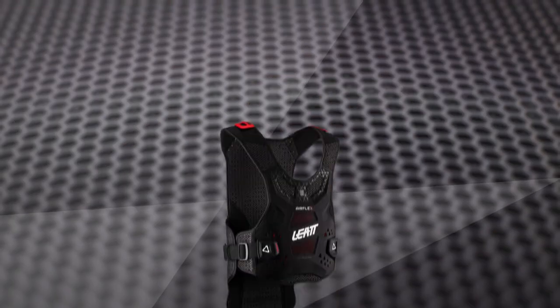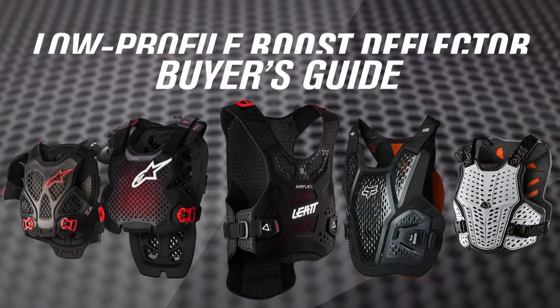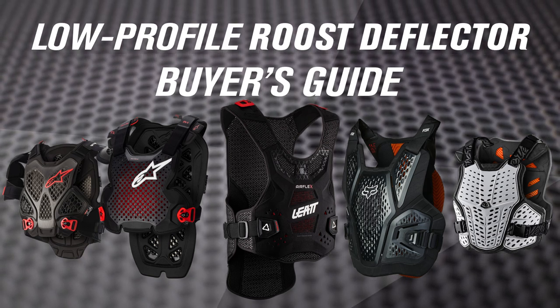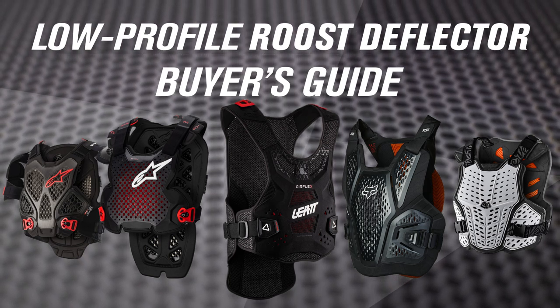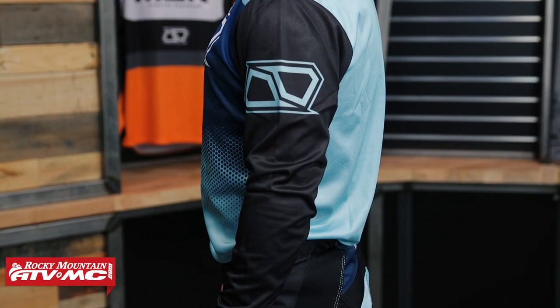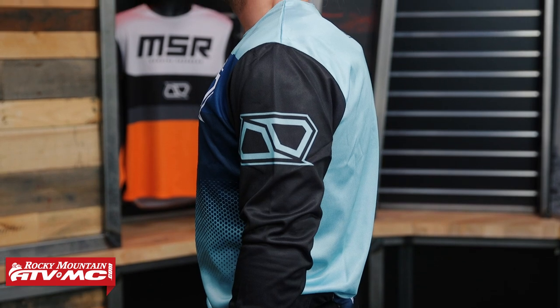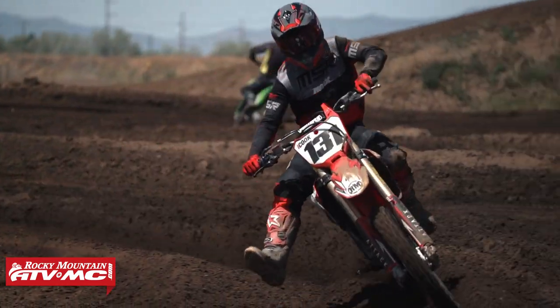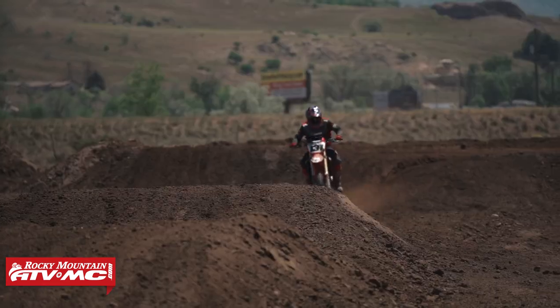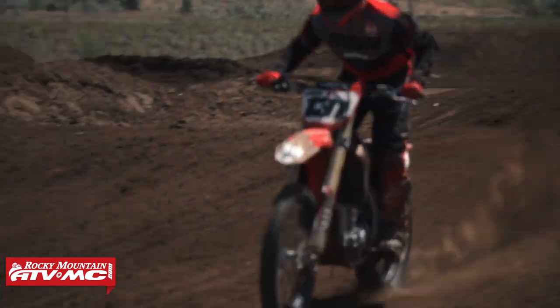Hey, what's going on everybody, this is Chase of Rocky Mountain. Thank you for checking into our YouTube channel. Today we have our 2023 low-profile roost deflector guide — we're going to show you what we feel are the best options in this category if you're shopping for a roost deflector that is mainly going to be used underneath the jersey, minimalistic, not too bulky. We'll go through the options and talk about some of the unique differences between them to help you make that decision.